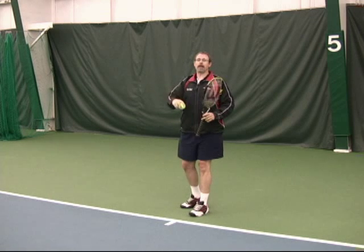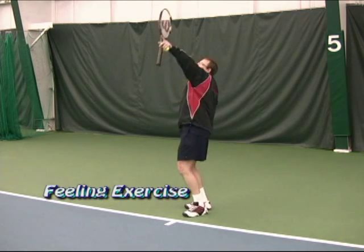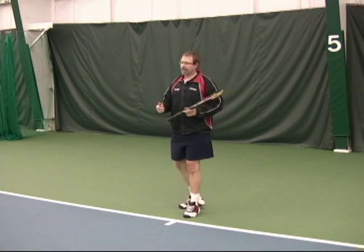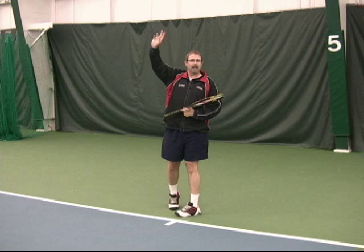Once I have the overhead throwing action, I need to translate that to an upward throw. If I can throw upward, that's more like a serve. Again, we can shape the technique with legs, body, and arms.